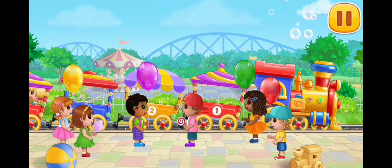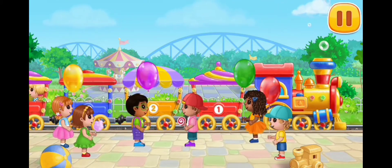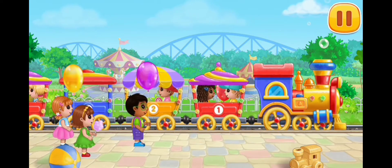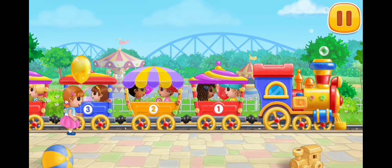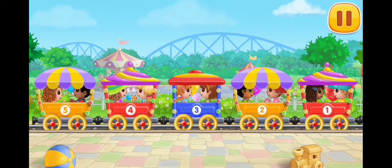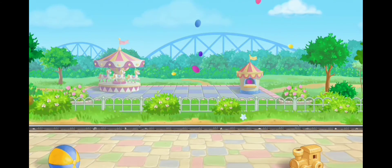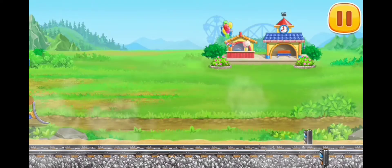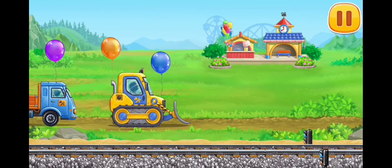Let's invite children on board. The amusement park is complete. Now we can ride a real train.